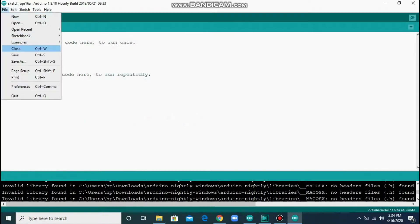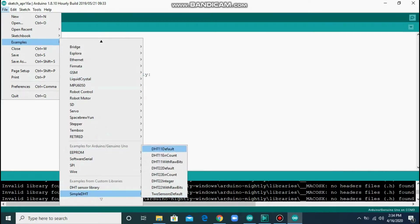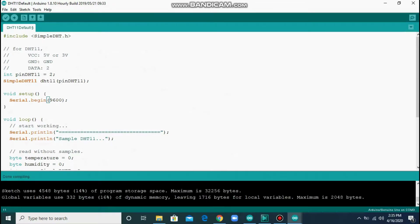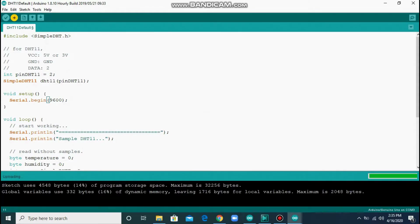After installing, go to File > Examples, then in the lower part it will show 'Simple DHT'. I am using 'DHT11 Default'. You have to change the baud rate to 9600. Click on Verify — it will take a few seconds. After verifying, click on Upload. It will be done uploading shortly.